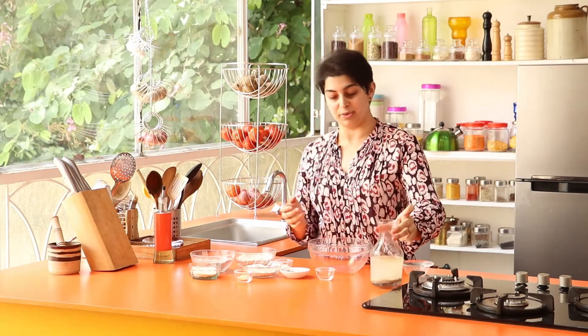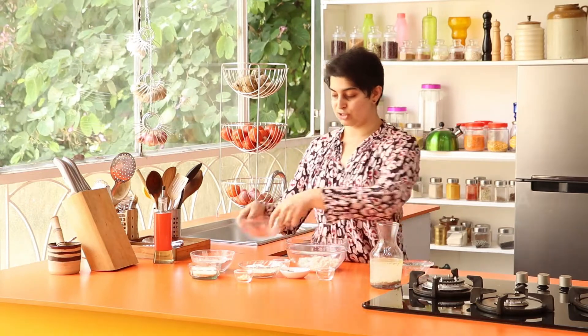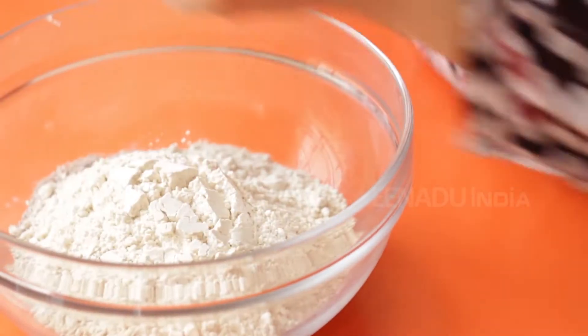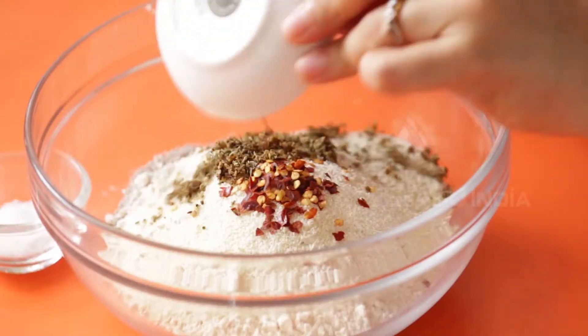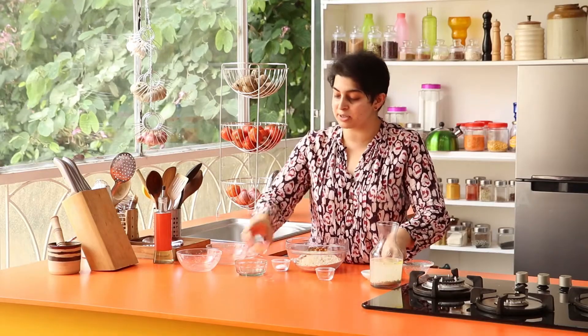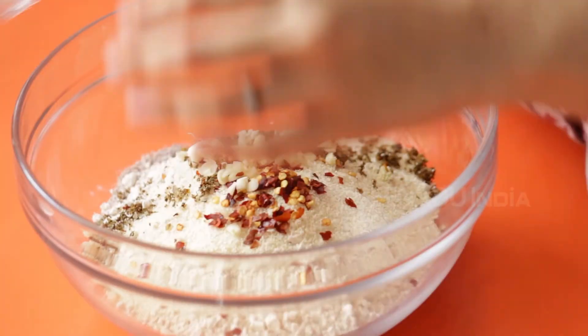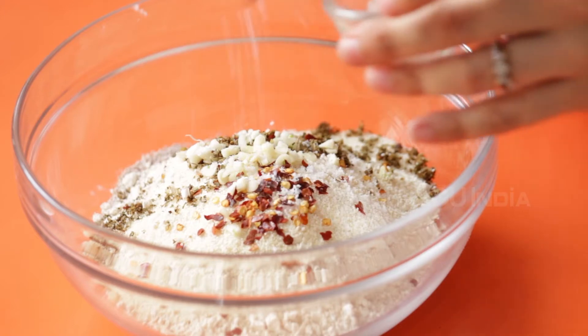Keep the yeast mixture aside for a few minutes and in the meantime, mix all your flours: Jowar, Ragi, Atta and Semolina. Mix in the herbs too and salt to taste. You can do dry herbs or fresh herbs — a little basil, pepper, salt. Mix it up as you like, try a different thing each time and you get wonderful results.